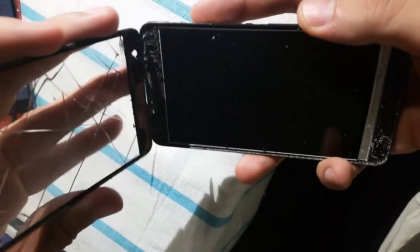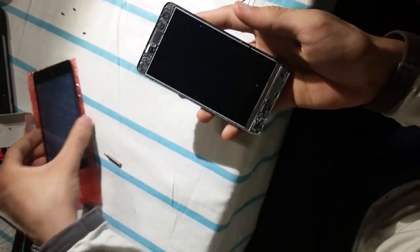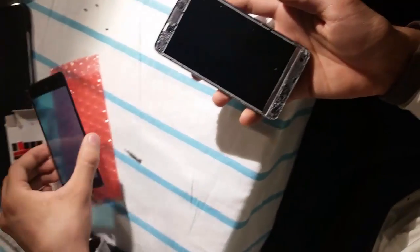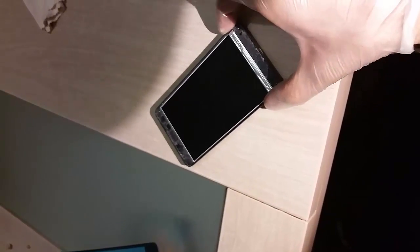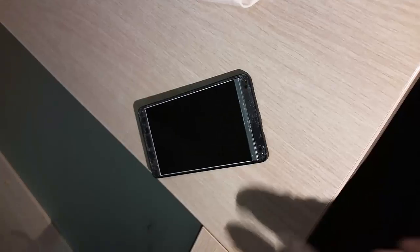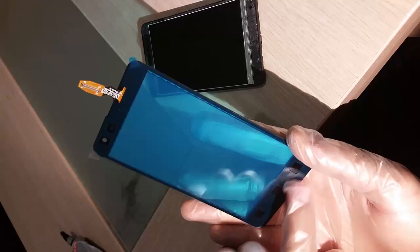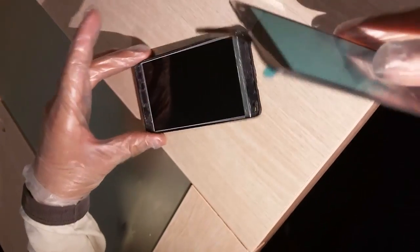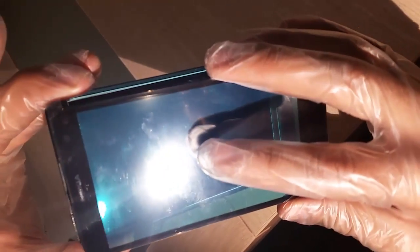Now we can remove the old one. You have to clean the LCD a bit, and then we can put the new one in. Once you have cleaned the LCD, remove the backing — it has adhesive underneath — and place the new digitizer like this.